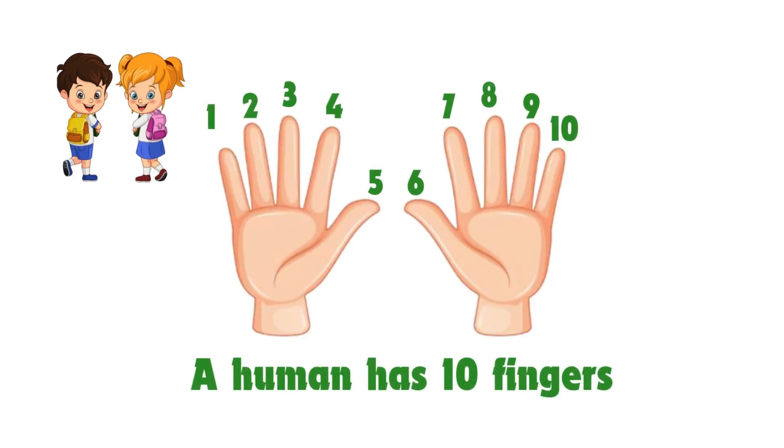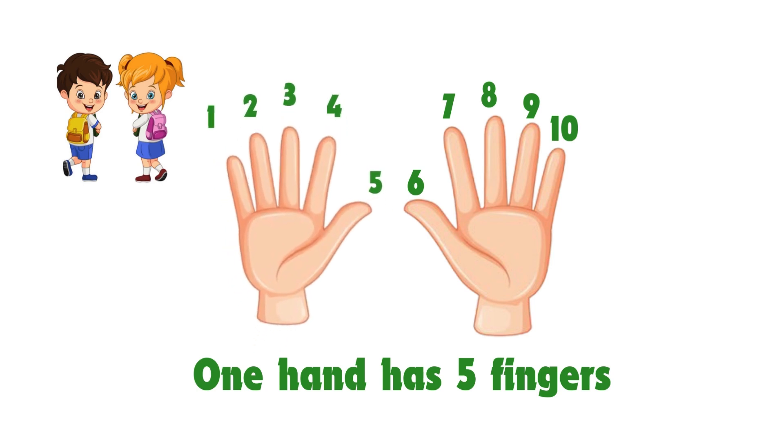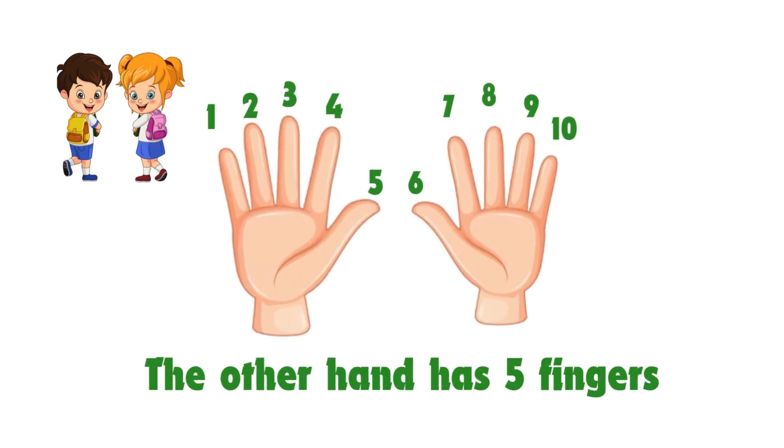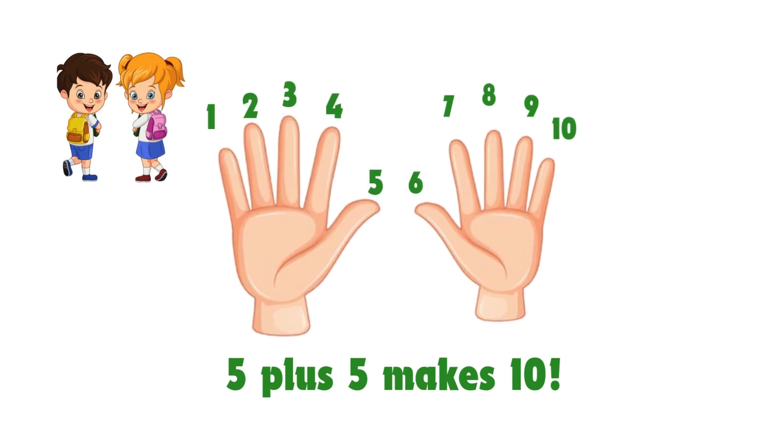A person has ten fingers. One hand has five fingers. The other hand has five fingers. Five plus five makes ten.